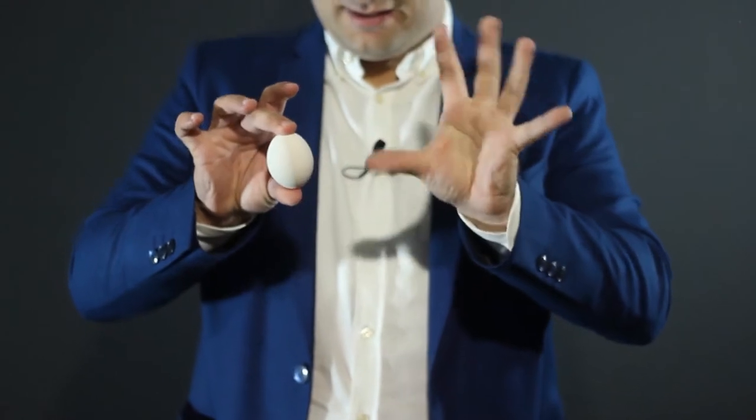Hello, I'm João Miranda. Today it's my pleasure to share with you my version of the classic Silk To Egg, which I've been performing for the last 15 years.